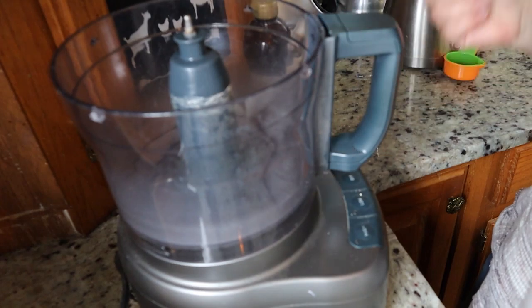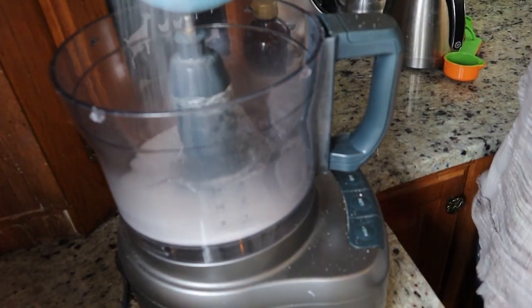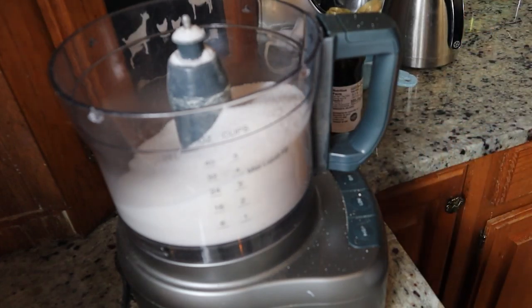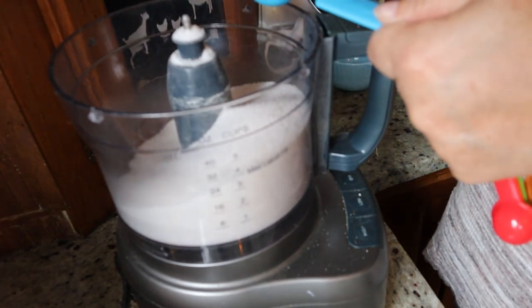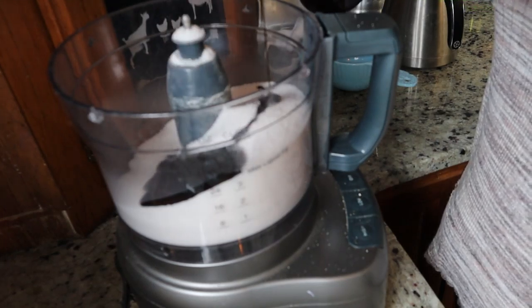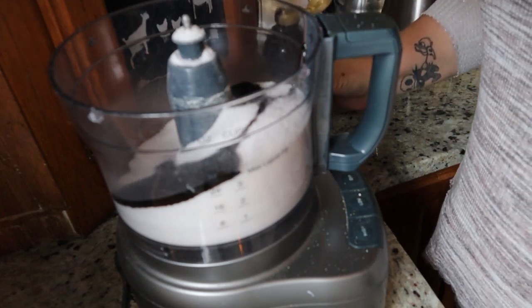So I'm going to make a double batch. I have a two cup container right here and I'm going to pour that in just like that. And then I need two tablespoons of molasses — so there's one, and two.